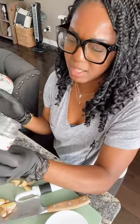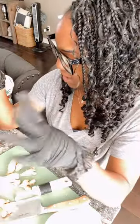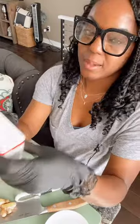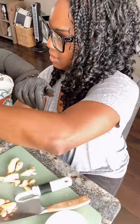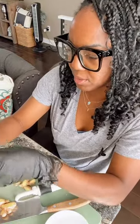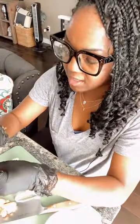I poured about a quarter of the vodka bottle in here. You end up straining all of this once the recipe is done through a cheesecloth in about six weeks, so you don't need to worry about chopping things up perfectly — it'll just be a liquid at the end. For cinnamon, I'm eyeballing it — maybe about two ounces. Of course, if you don't like cinnamon, don't put a lot.